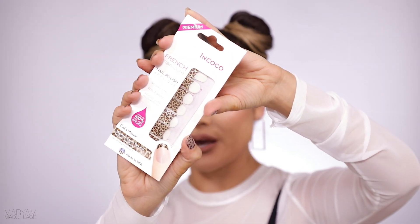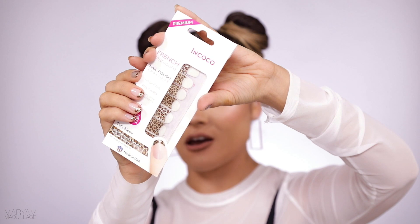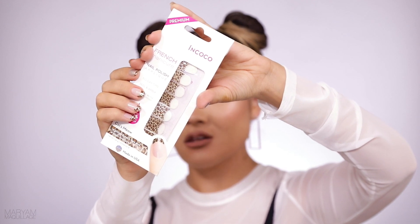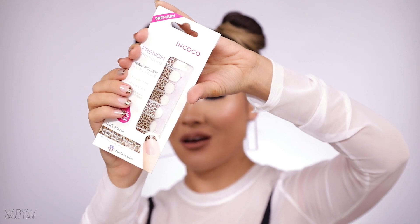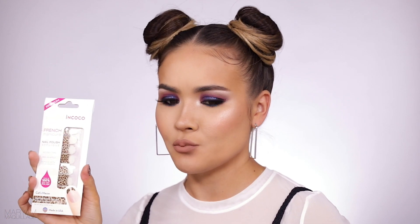Well, this is what I'm using: my Incoco nail polish appliques. These are real polish appliques and I've been a fan of these for years. This style here is a French tip style called Cat's Meow and it's just perfect for every occasion. I believe these are available at Walmart for under 7 bucks, which is pretty crazy. Anyway, let's get to this tutorial!